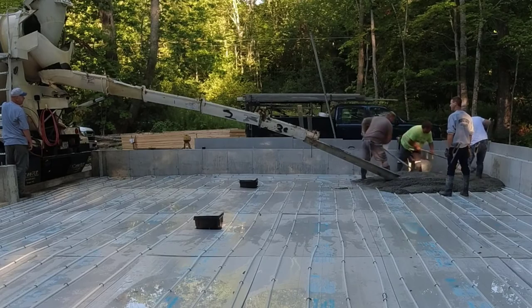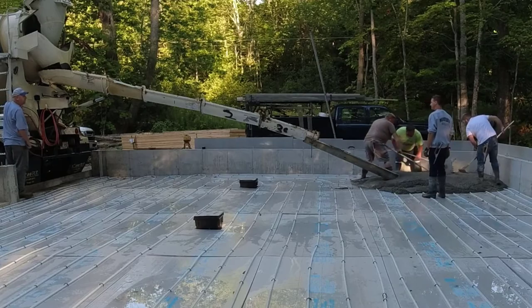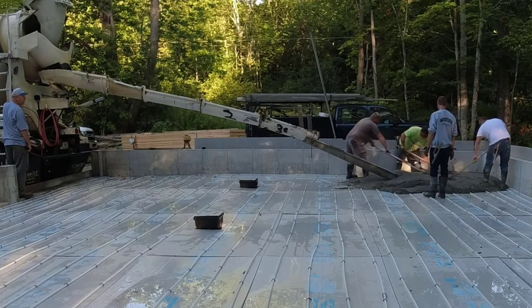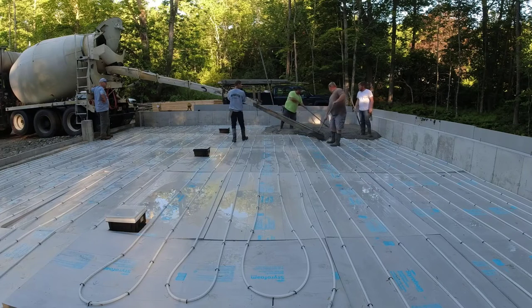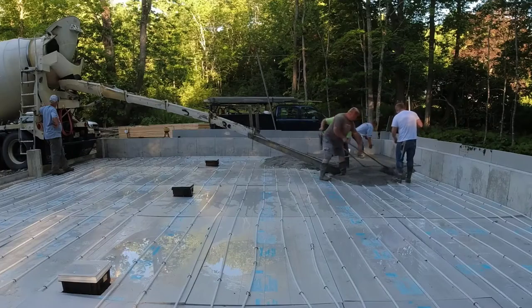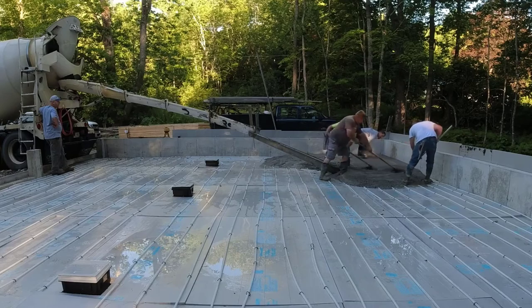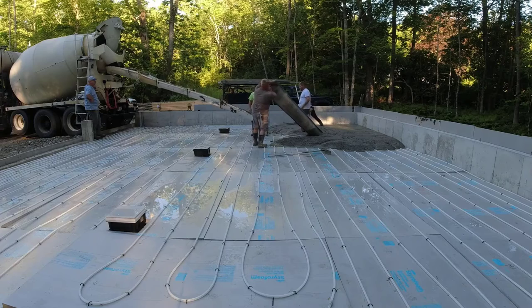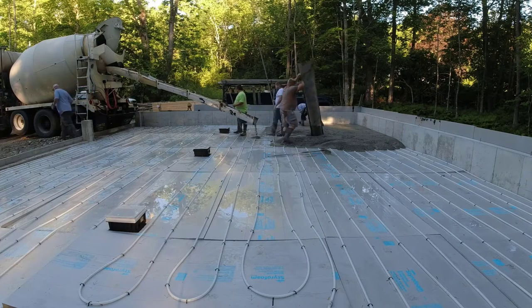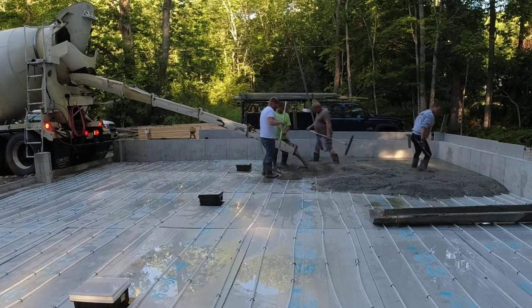Now take note of the water on top of the styrofoam. The styrofoam is there for the radiant heat — to help make the heat go up into the garage and not down into the sub base. Usually when it rains the night before, you can see the water sitting on top of the styrofoam in little puddles. We do try to move some of it if we can, but it gets kind of hard moving it around with that radiant heat there.